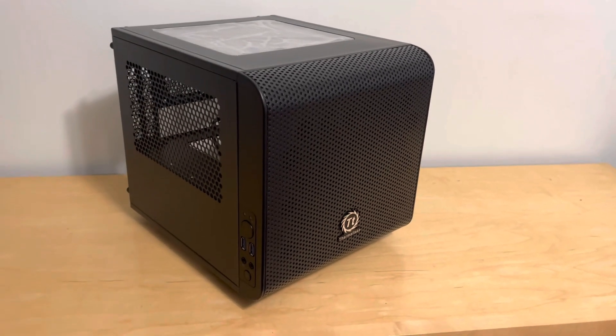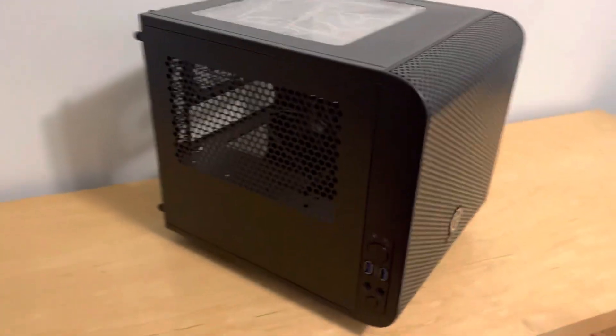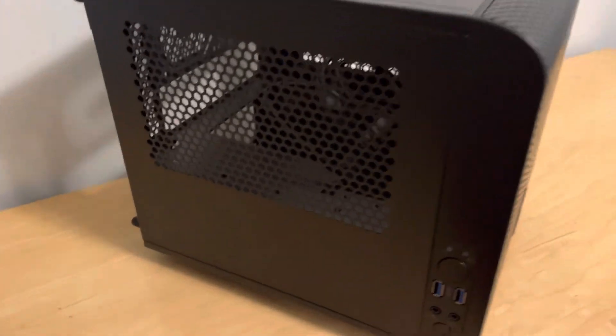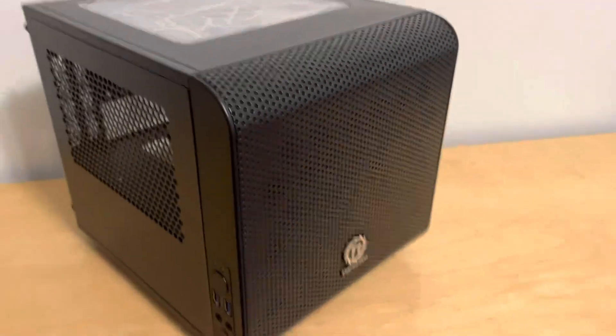This is the Thermaltake Core 6, and it's a cube case. I think this case is very good because there's a lot of ports, I like the power button on the side, there's a nice glass panel, and inside, if you can see there, we have a 200 millimeter front fan.